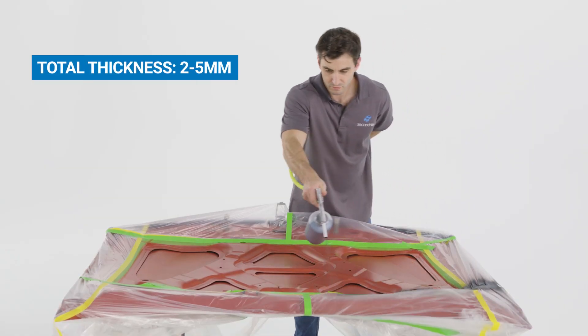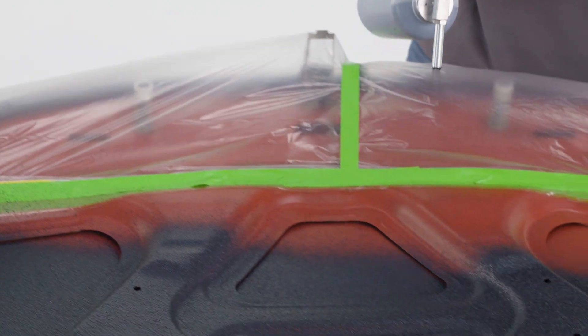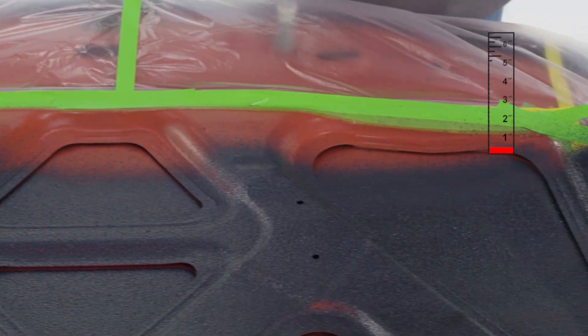Just apply in one millimeter layers with a spray gun, brush, or roller. Lay it on from two to five millimeters depending on how much noise reduction you need. We recommend two millimeters of total thickness.